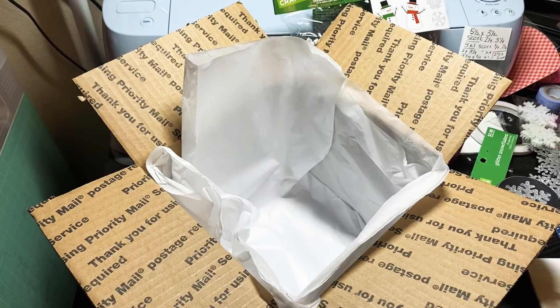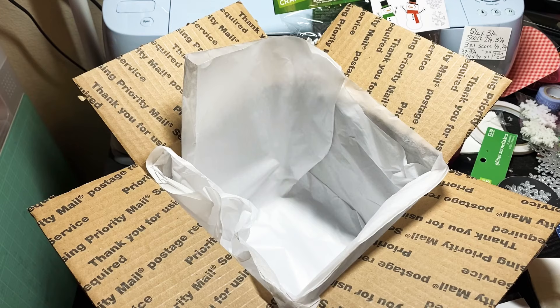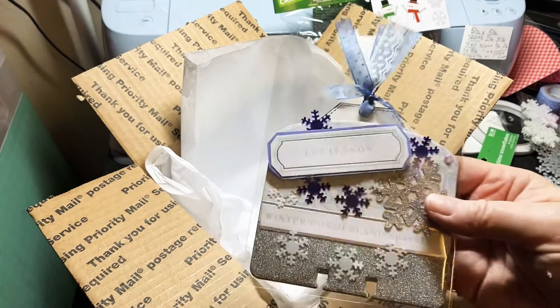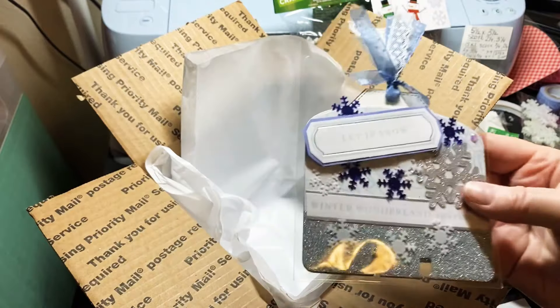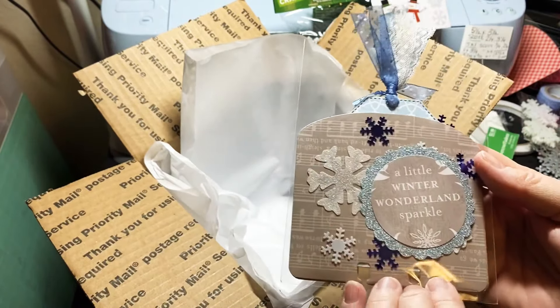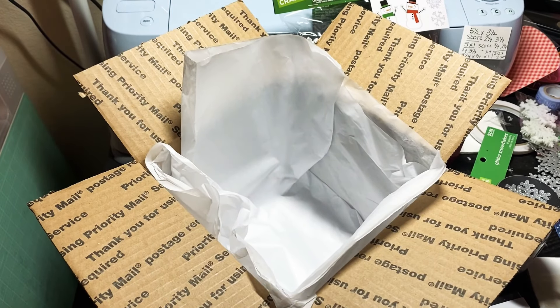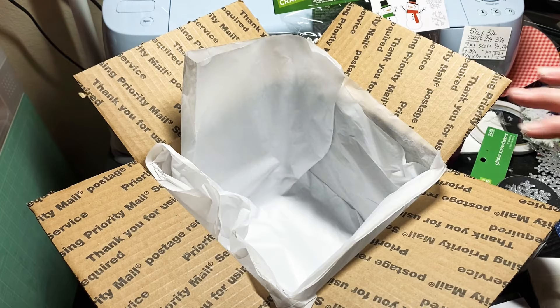Hey y'all, this is Dina, welcome to my channel. I'm back tonight to package up this memory decks challenge gift for Country Girl. If you watched my video yesterday, here is the memory decks that I created — I've just slipped it down in a very nice plastic sleeve to protect it. I just wanted to show you really quick what I'm going to include in my box.